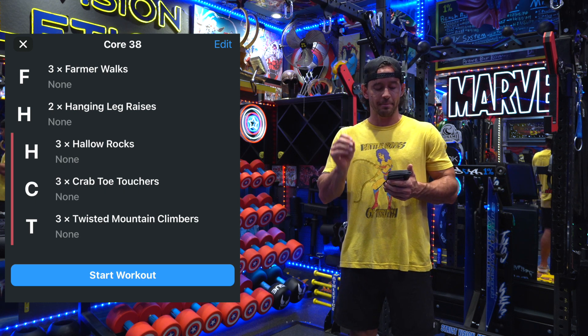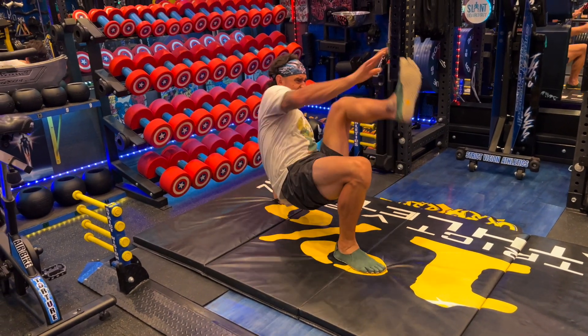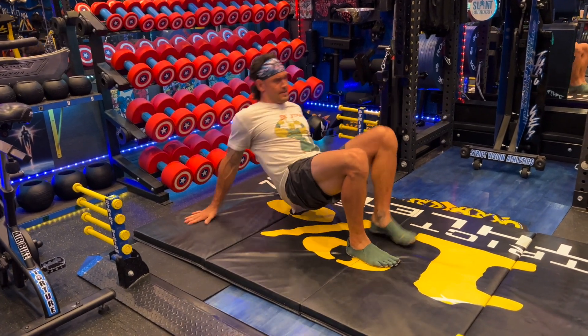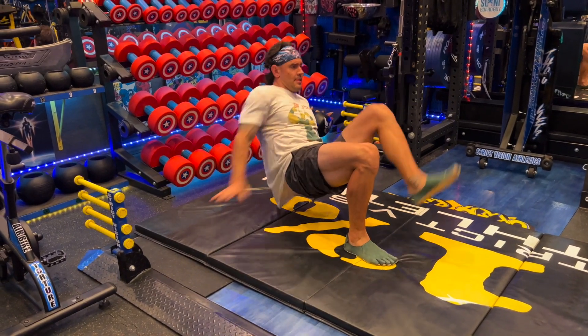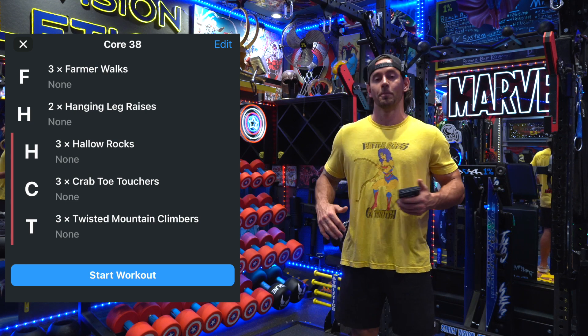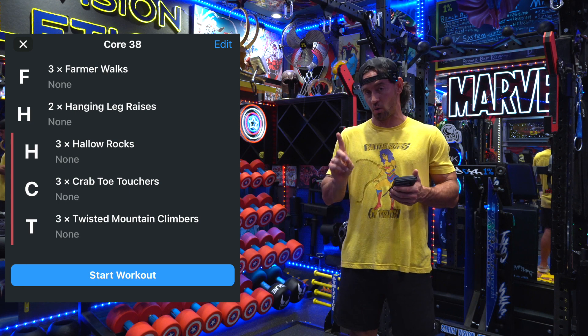Next we have the crab toe touchers. When you witness the actual movement you can see why they're called that. You're in basically a crab walk position — hands and feet. You're going to reach your right hand to your left toe, back to the ground, then left hand to right toe, back to the ground. You do that alternating — left to right and then right to left counts as one rep.